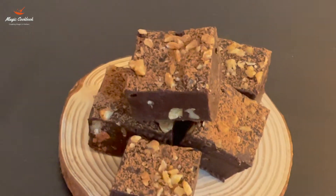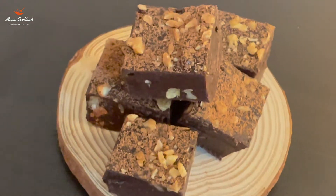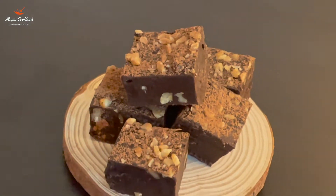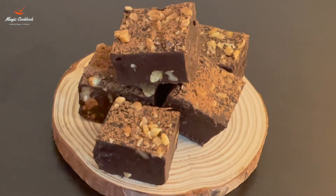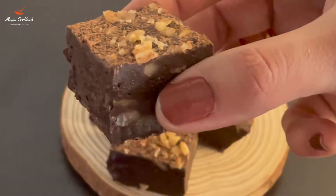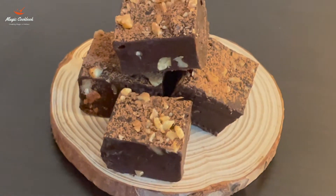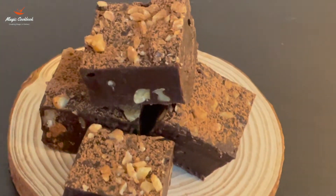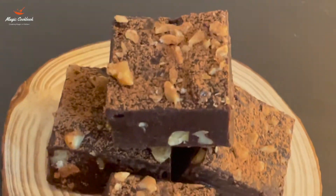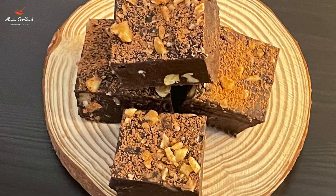And now our delicious and heavenly tasting fudge is ready. Please do try this recipe, and don't forget to like, share, comment, and subscribe. Thank you.